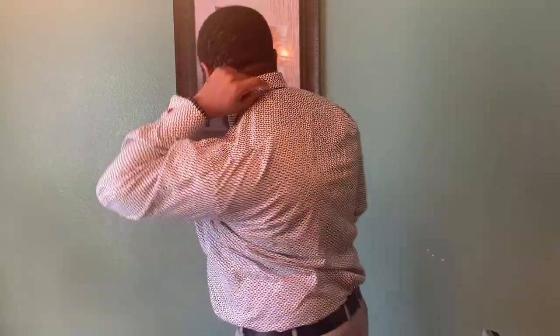Once it's even there you'll bring your collar down. Make sure that none of your tie is showing behind the collar, and then that is your single Windsor.